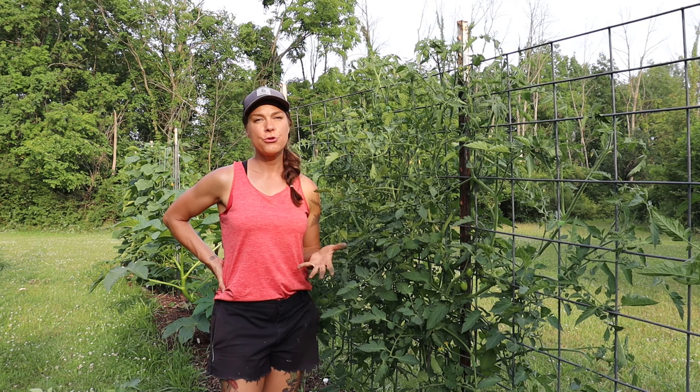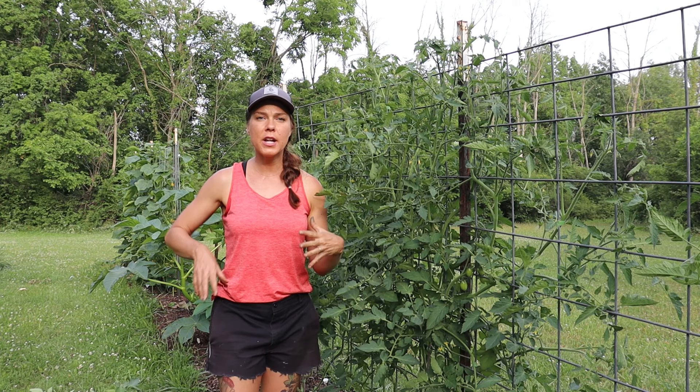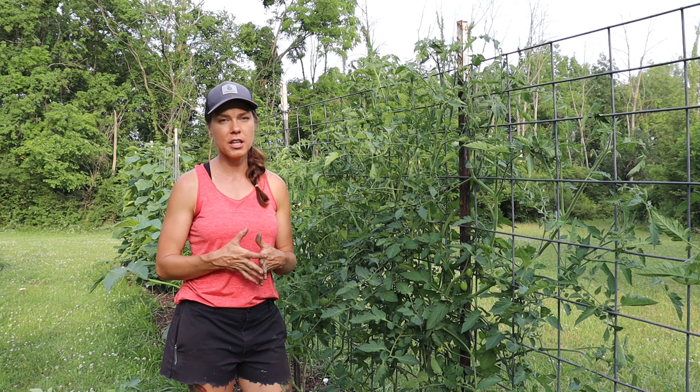I'll come back through usually once a week or so if I'm really staying on top of it, and just weave in any limbs that have escaped or grown excessively, tie up anything, and prune anything that's gotten out of hand. Really, it's just a few minutes once a week to keep the plants in check.